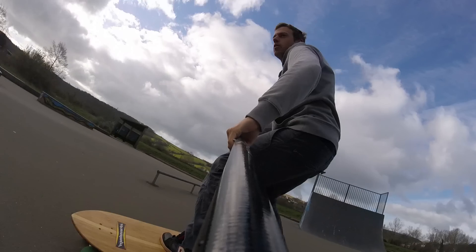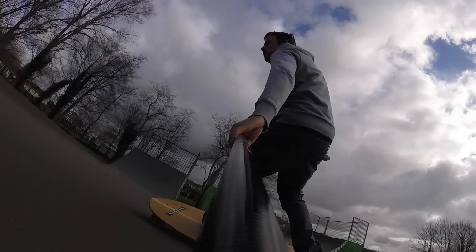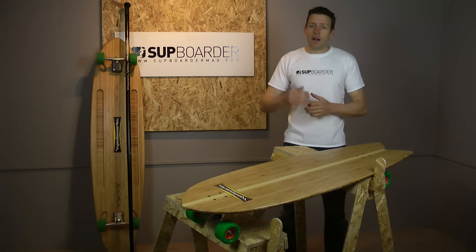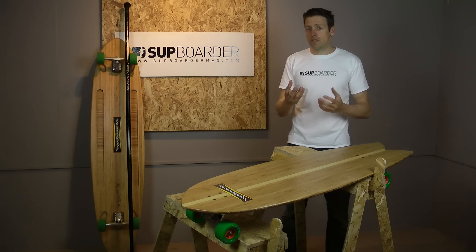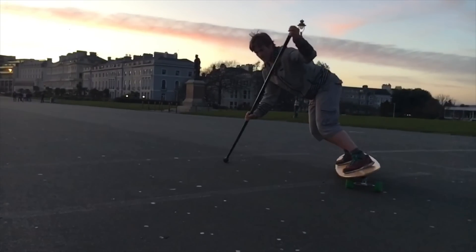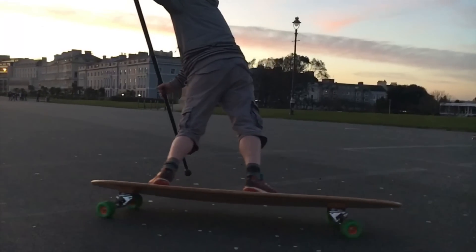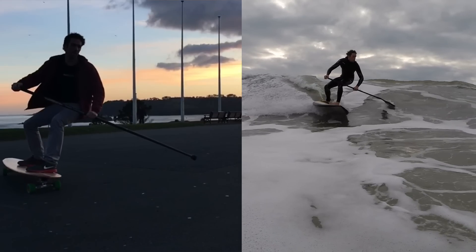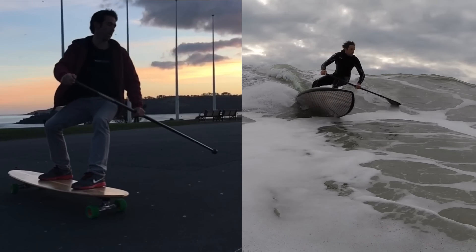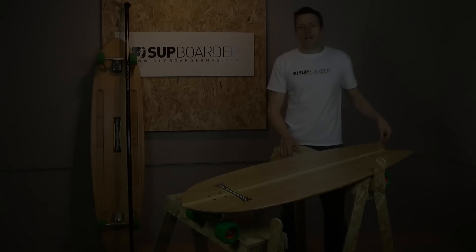Who are the Hamboards best suited for? Really, a wide range of people — it's not weight dependent. You can be a big person on a small board or a small person on a big board. For a landlocked surfer, these are going to be great — they will really help your SUP surfing. You'll go to the coast and feel like you're surfing better because you've been riding these. For anyone who wants to put in training and have a lot of fun on the roads, these boards are for you.